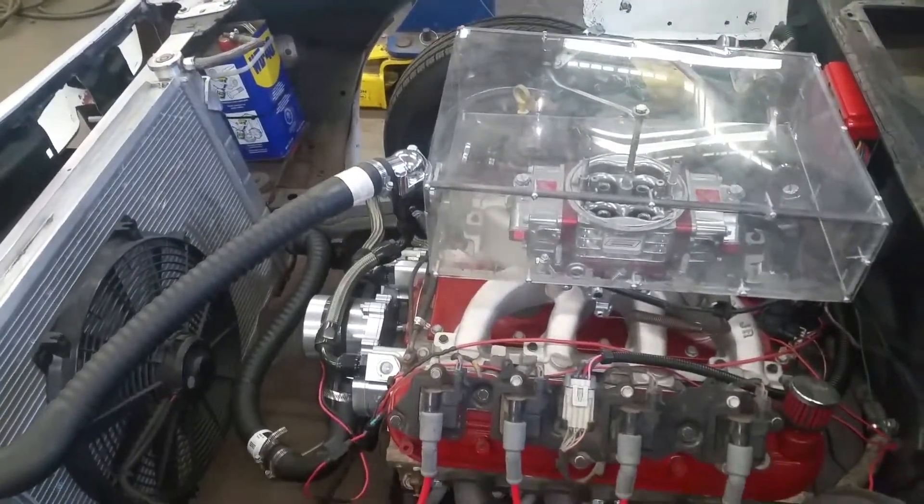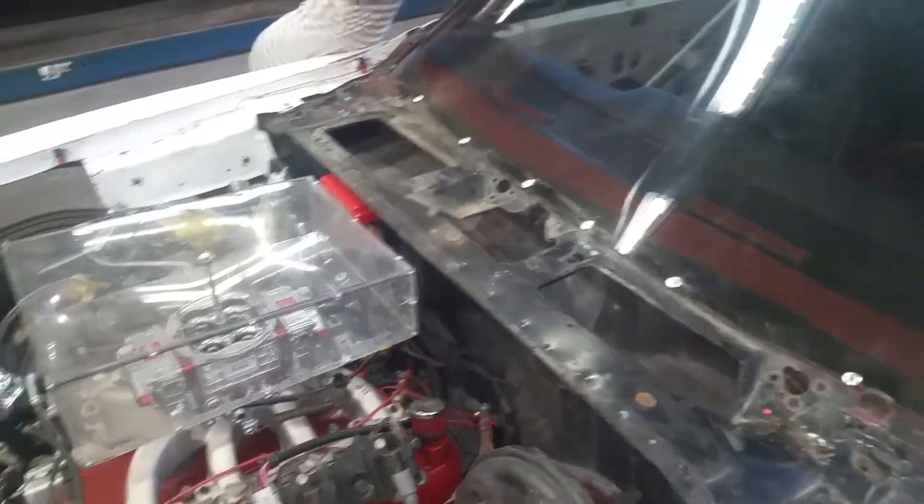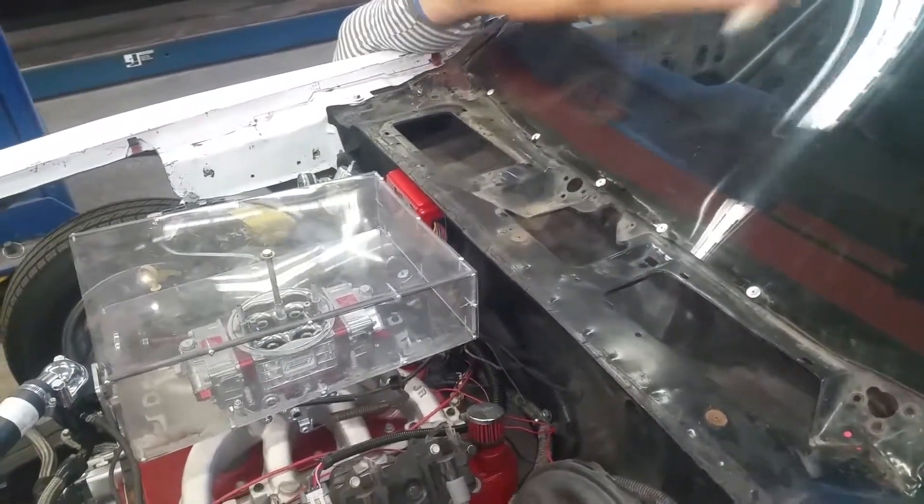We've got the big box race this weekend and I think the car is pretty much ready to go. So we'll see you guys out there — cheer for me. Hopefully I get number one and we're good to go.